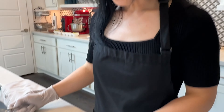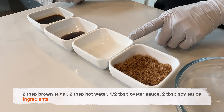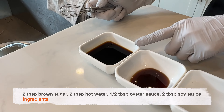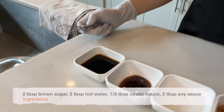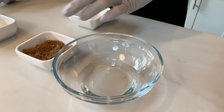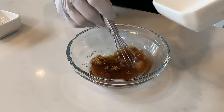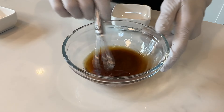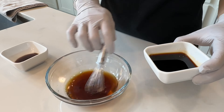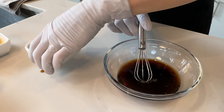For the sauce we're going to need two tablespoons of brown sugar, two tablespoons of hot water, half a tablespoon of oyster sauce, and two tablespoons of regular soy sauce. To make the sauce, add the hot water in a medium-sized bowl, then put the brown sugar in and whisk to dissolve. Once all the sugar has dissolved, add the soy sauce and oyster sauce.